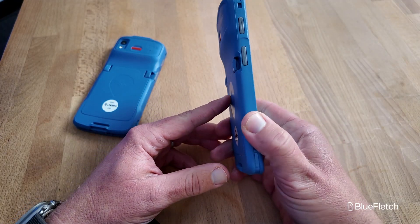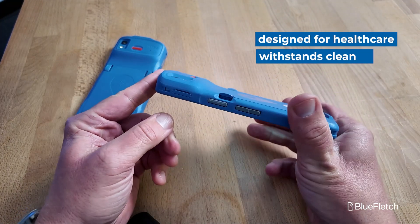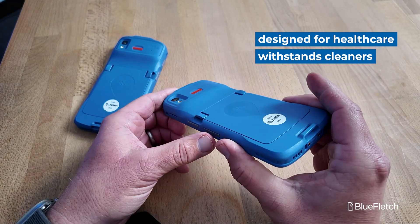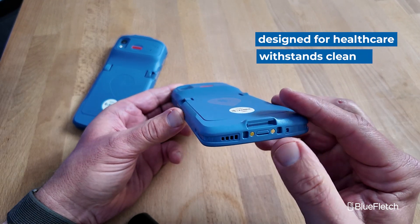First thing you'll notice is the finish on them. They have this blue matte finish which is slightly different than what you'd see on Zebra's standard black finish. This is actually specifically designed for healthcare cleaners to be able to withstand being cleaned — I think there are more than 20 different types of cleaners that are specced for.